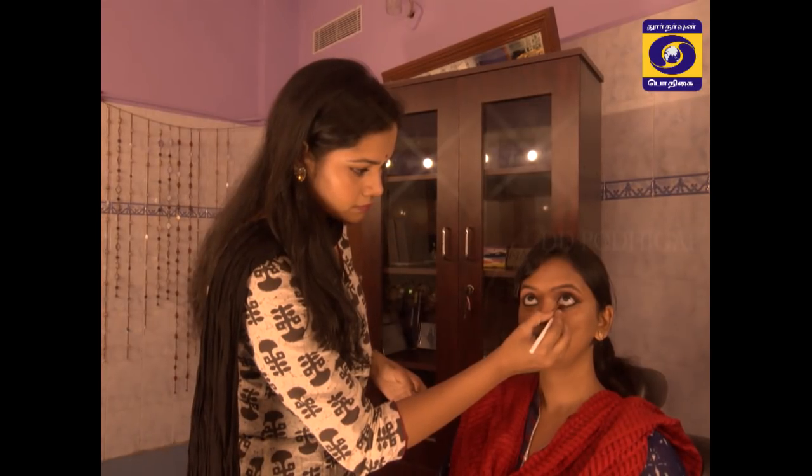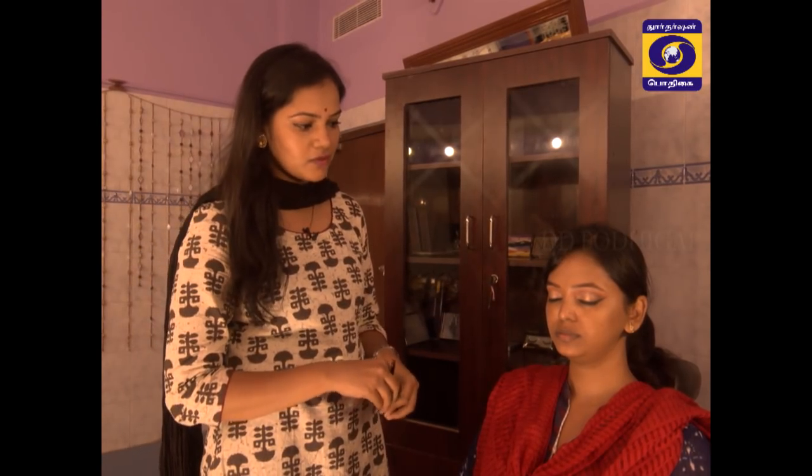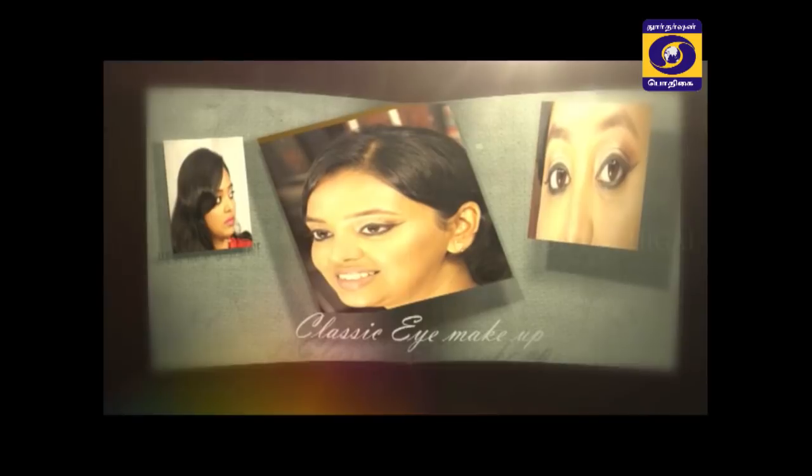Now you can see the completed eye makeup. If you look at your eyes, you have high-defined eyes. You can see three different shades — it's a classic eyeshadow look. You can wear this for any occasion. Thank you.